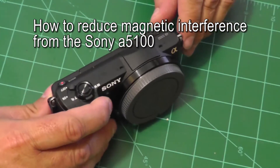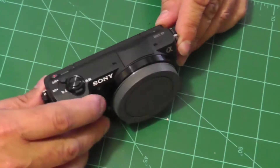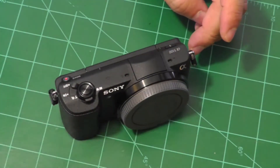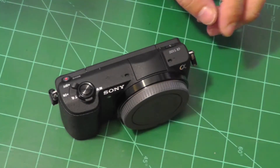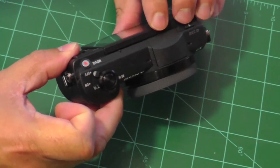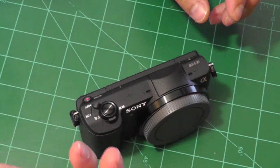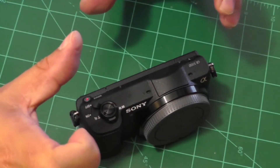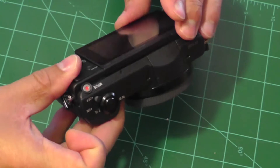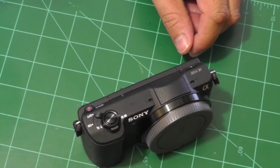Hello there. Today I want to show you how to reduce the magnetic interference that you sometimes get with Sony Alpha 5100 cameras. It is not always a problem — it depends on where the camera gets installed compared to your magnetometer in the airplane. But if you have your camera close to your autopilot where the magnetometer is situated, close to the compass GPS unit on the Pixhawk, or where the Pixhawk unit itself is situated very close to the camera, that is where you can potentially have a problem.